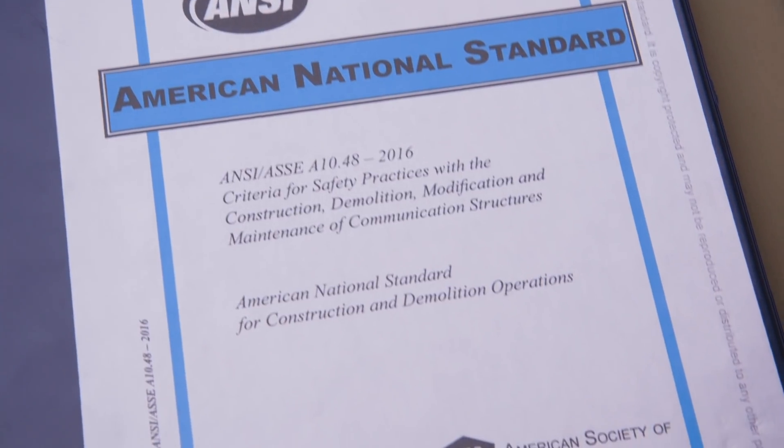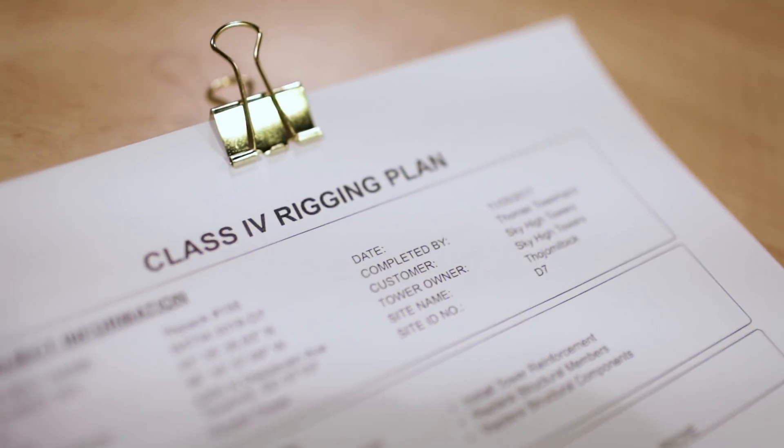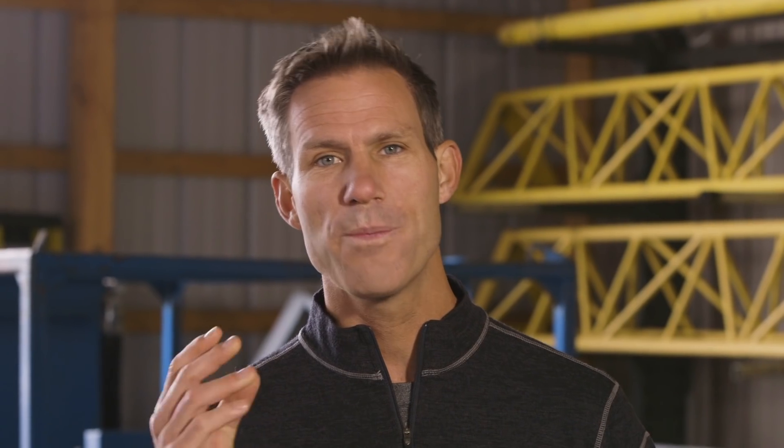Be sure to refer to the ASSE ANSI A1048 standards for the details of Class 4 rigging plans and your responsibilities as a tower technician. Remember, tower modification is serious business, so take the time to know and understand the steps you need to go through to get the job done right. And as always, stay safe.